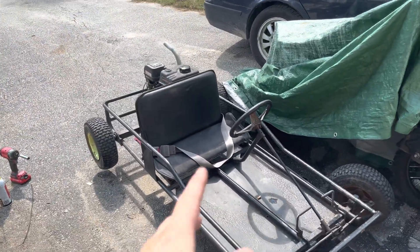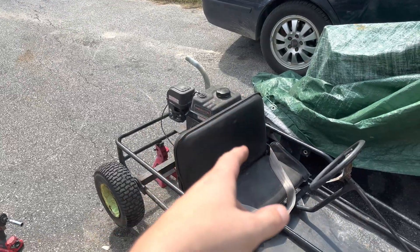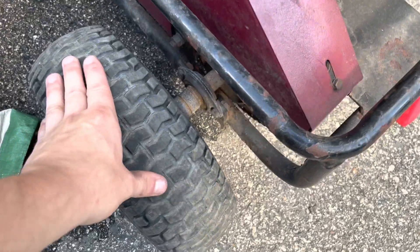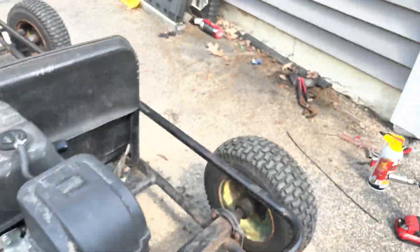How's it going everyone? On today's episode of Messing With My Go-Kart, we're going to be trying to take it from a one-wheel drive to a two-wheel drive. What that means is when the motor's on and I'm pressing the gas, only this wheel spins and this wheel free spins like the rest of them.